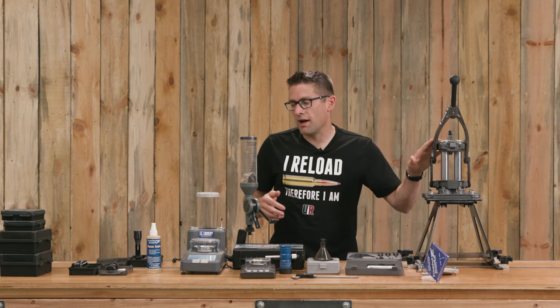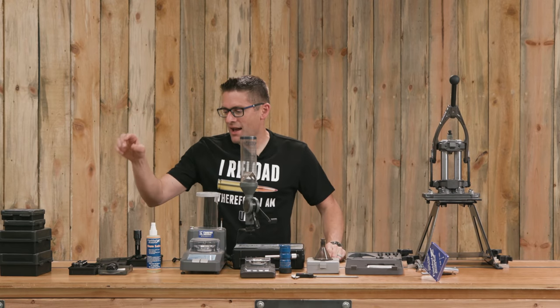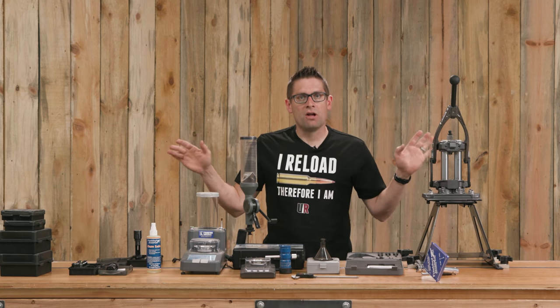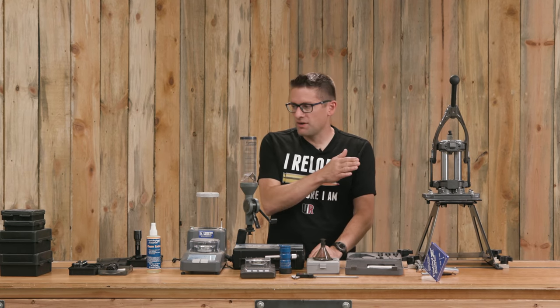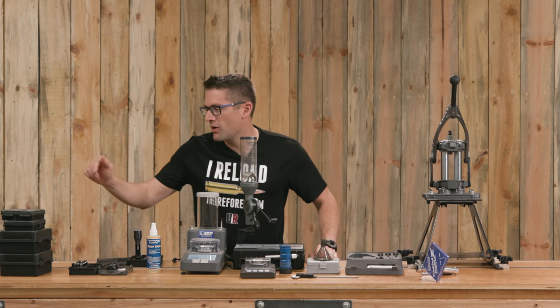Products like the M-Press, the intellidropper, the universal bullet seating die, and the universal case trimmer — I've got in-depth stories with both a video and an article for each. Just walking through what I've got here on the table, I'm not going to go through live demos here; I have all those other resources to go more in-depth with.